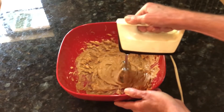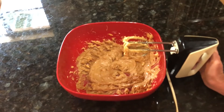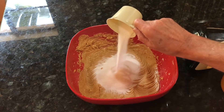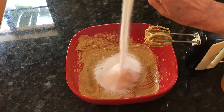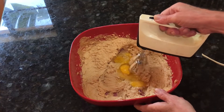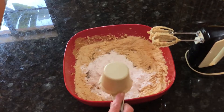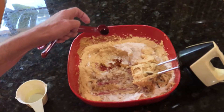Pre-heat your oven to 325 degrees. Get a large mixing bowl and cream the butter and the peanut butter together. Add the sugar one cup at a time and continue to blend. Add the eggs one at a time and blend well. Now add your flour and vanilla.